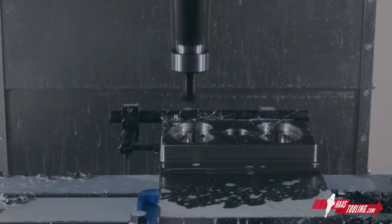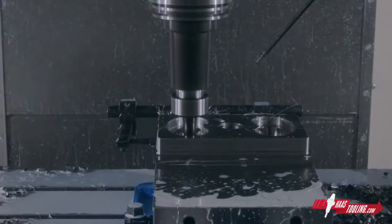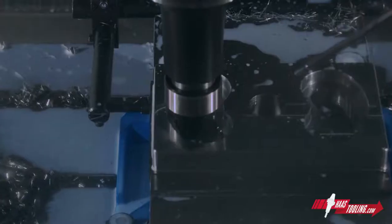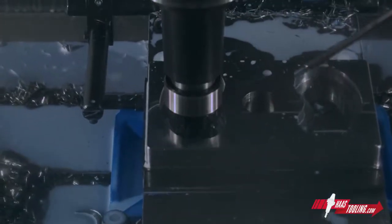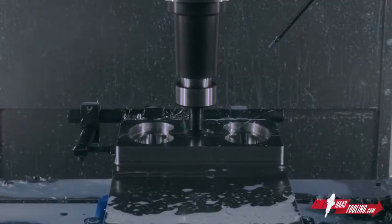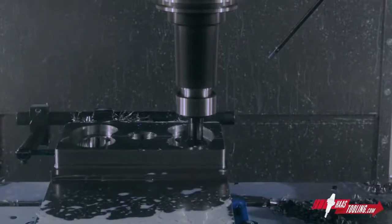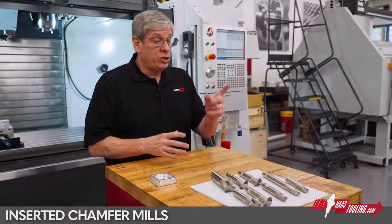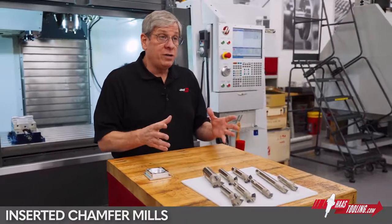Metal cutting by its very nature is the production of burrs and sharp edges, and nearly every machined component has a chamfer of one kind or another, whether it's an edge break, countersink on a hole, or even machining a weld prep. Haas Automation now offers a line of inserted chamfer tools in a variety of different styles.